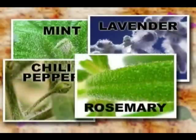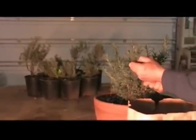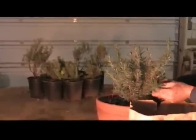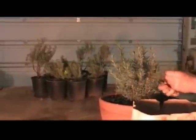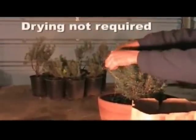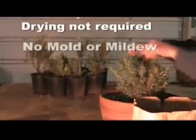There are many plants you could extract essence from, including mint, lavender, chili pepper, and rosemary. In this demonstration we're using fresh rosemary plants. As you can see, with our unique process you can perform essence extraction using fresh plant material — there's no need for a lengthy drying process and no need to worry about possible mold and mildew.